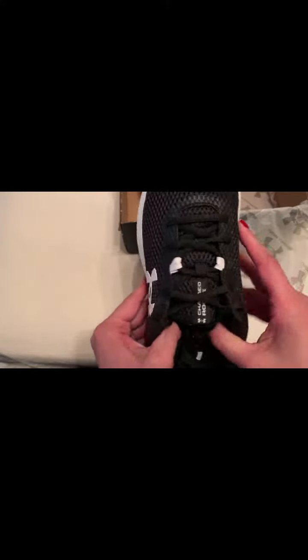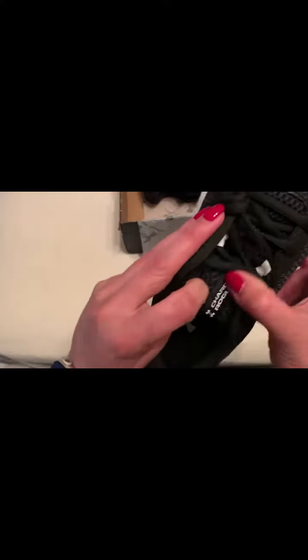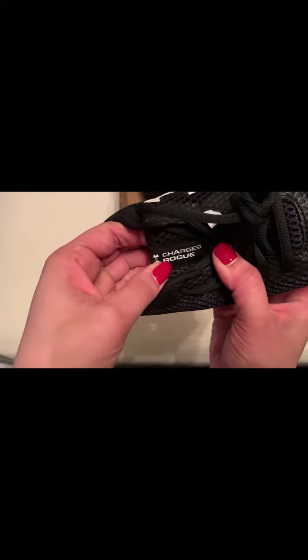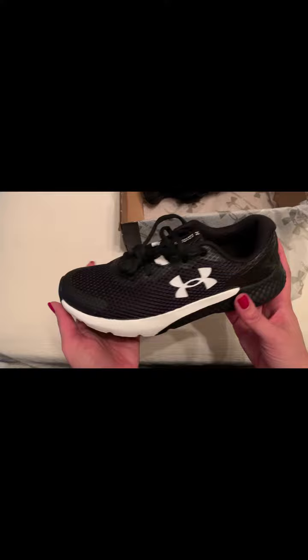This is a standard lace, and mesh on the tongue. You can see a little bit — it says Charged Rogue on the tongue there. There's the inside. Let me give you another view all the way around — a 360 view.